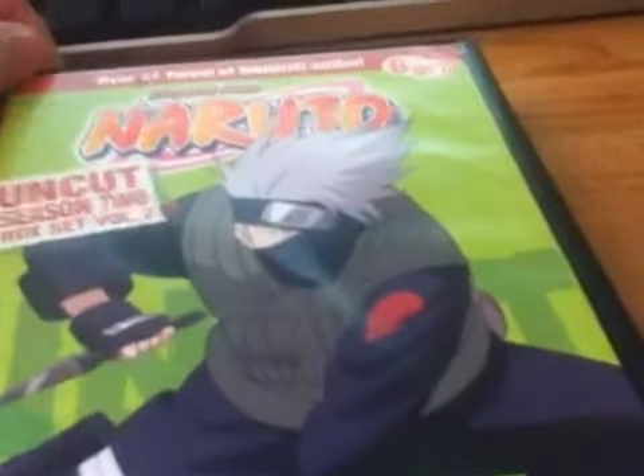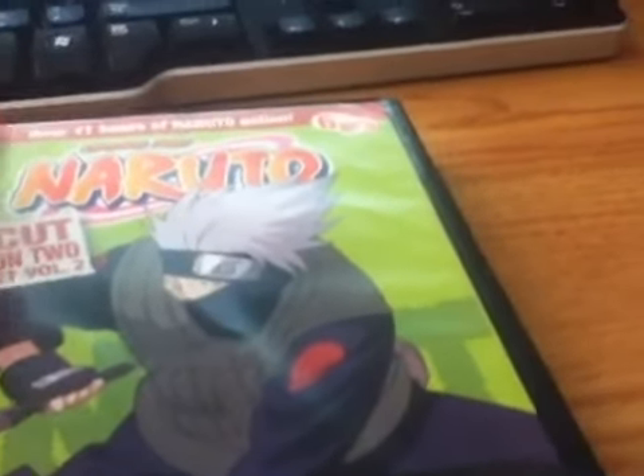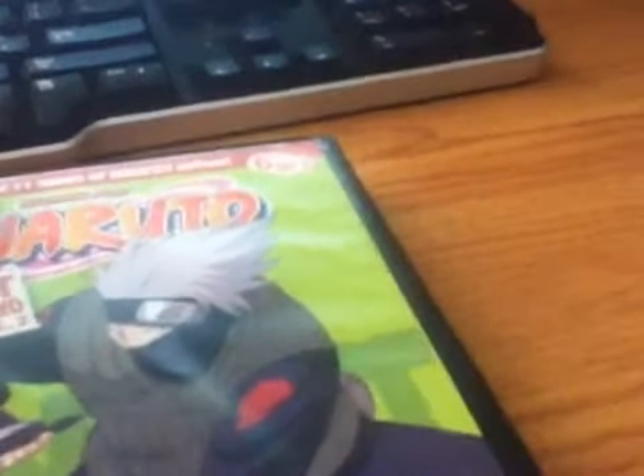Alright guys, today I'm back with another unboxing. It is Naruto Uncut Box Set Season 2, Box Set Volume 2.